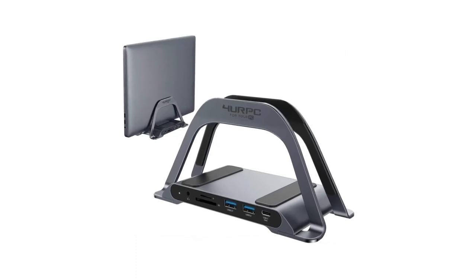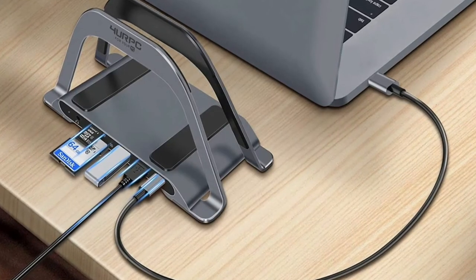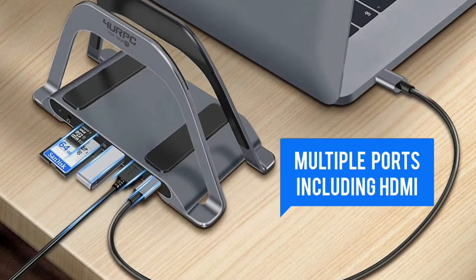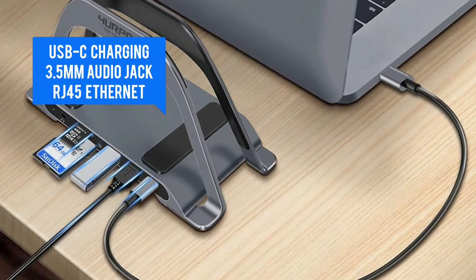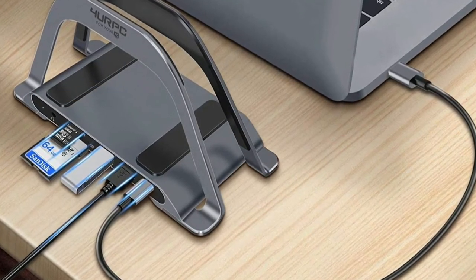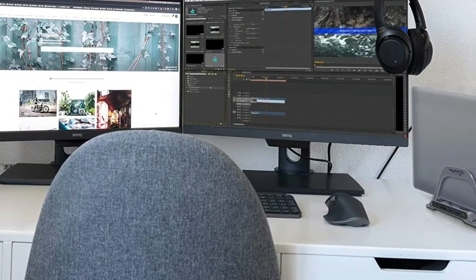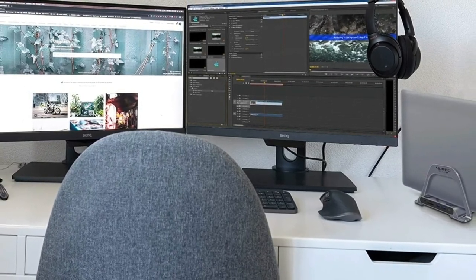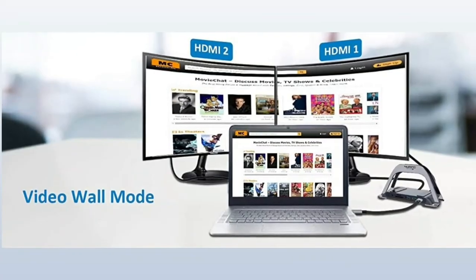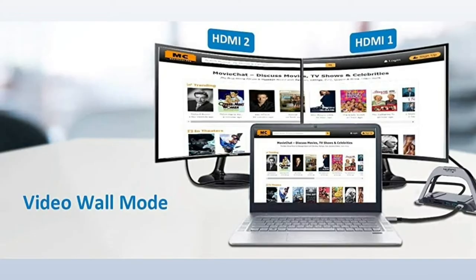For a multi-purpose solution, choose this USB-C laptop docking station from 4URPC. This USB-C dock and vertical laptop stand is equipped with two HDMI connectors for dual HD video, max 87W USB-C charging, 3.5mm headphone and microphone jacks, and RJ45 wired gigabit Ethernet. It features two HDMI ports supporting a single 4K at 30Hz or dual 1920x1080 at 60Hz refresh rate, so you can get three different screens to boost your productivity. It can also be used as a laptop stand when you close the laptop lid, with max 100W power input and up to 87W charging.